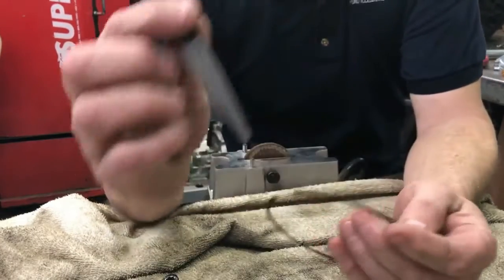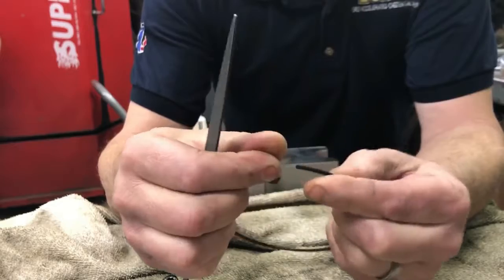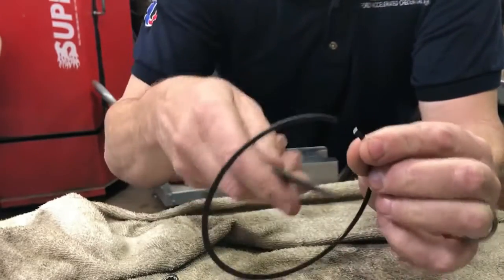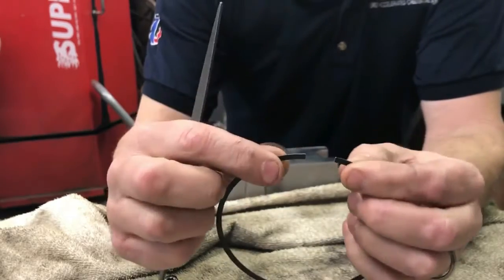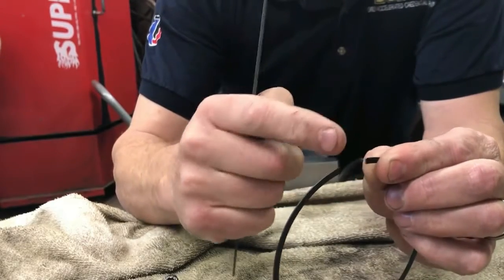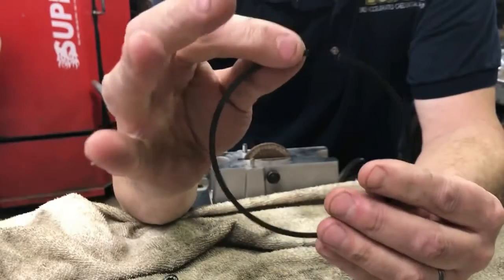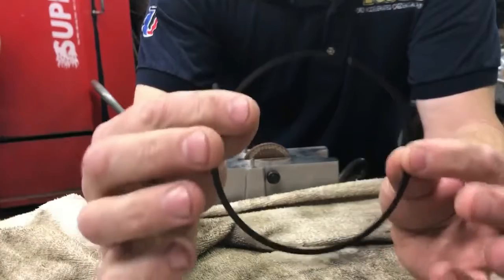Once you file it you'll have a burr, so come in with a very fine file and just knock the edges off each corner. You can feel if there's a burr — file it off lightly so it doesn't cause any issues, but don't take too much off. Check your end gap with a feeler gauge, and once you have the desired end gap the ring is ready to go on the piston. Keep each respective ring with its respective cylinder — whatever cylinder it's going in, keep it with that cylinder and that piston.